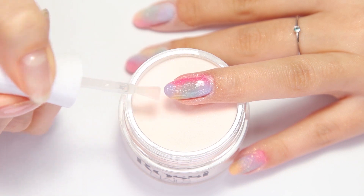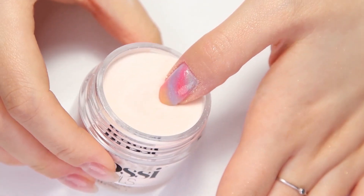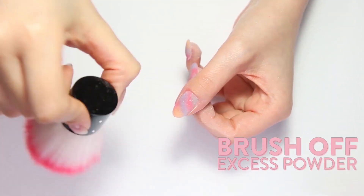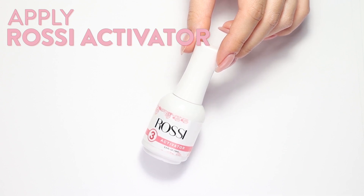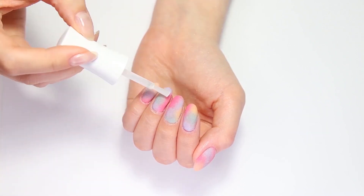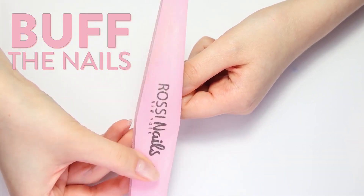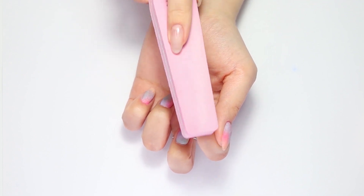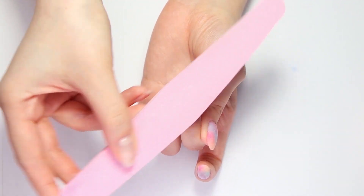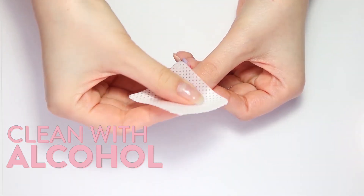Follow the same application technique for all the other fingers. Brush off the excess powder after each dip layer. Dip powder air dries and hardens to an acrylic-like feel after application of the Rossi Activator liquid. Liberally apply Rossi Activator and wait two minutes for the nail to harden. Buff the nails to achieve the preferred thickness and shape, going over the entire surface to even out any imperfections. After buffing, remove the filing dust using a lint-free pad soaked in alcohol.